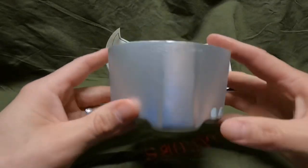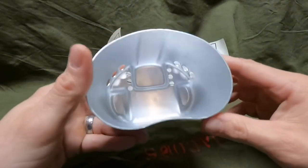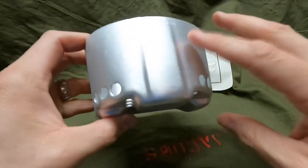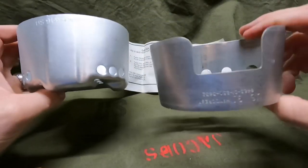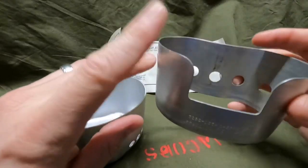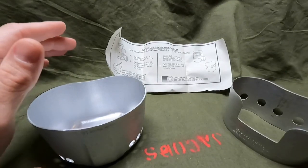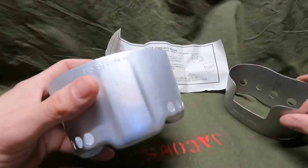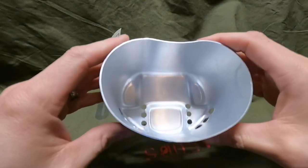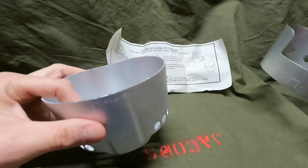So we are looking at a canteen stove that would go with your USGI canteen — US military. There is another design, this one right here, which you'll find more often online — it's more commonly available. You can still find both of these online, though I have a feeling one day the rarer one is going to be harder to find.